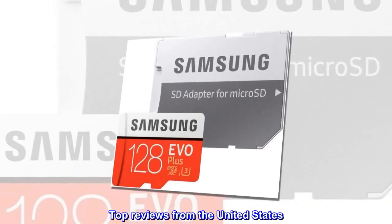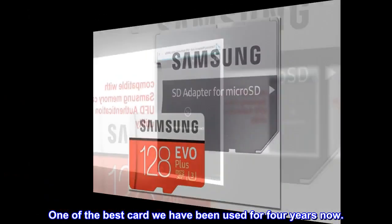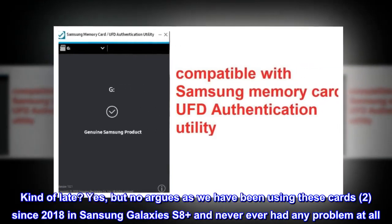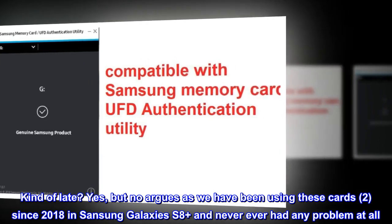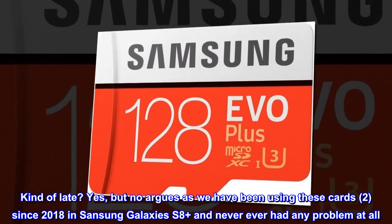Top Reviews from the United States. One of the best cards we have been used for 4 years now. Kind of late? Yes, but no argues as we have been using these cards, too, since 2018 in Samsung Galaxy S8 Plus and never ever had any problem at all.